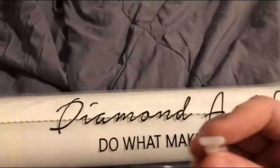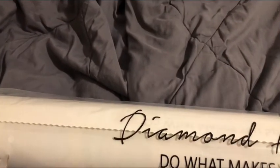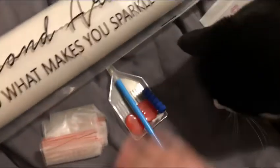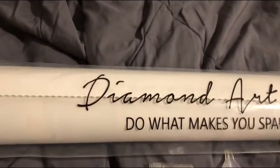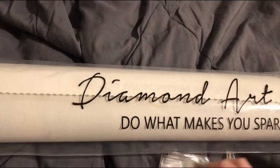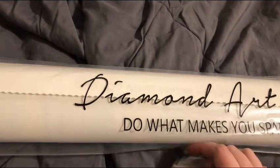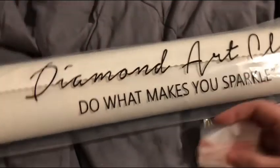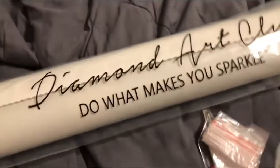And then you get baggies as well. I think they come with enough baggies for every single color included in the kit.